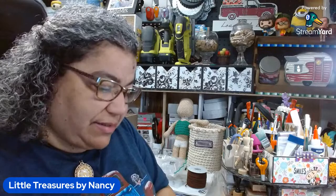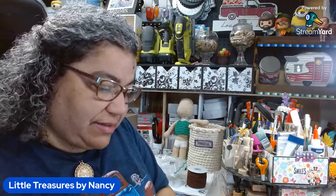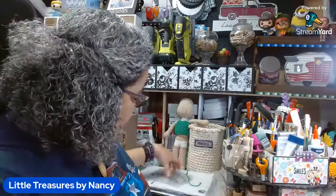Let's get to the unboxing — well, not unboxing because I already took it out of the bag. The items I got from BB Craft: I got a silicone mold to make some coasters.